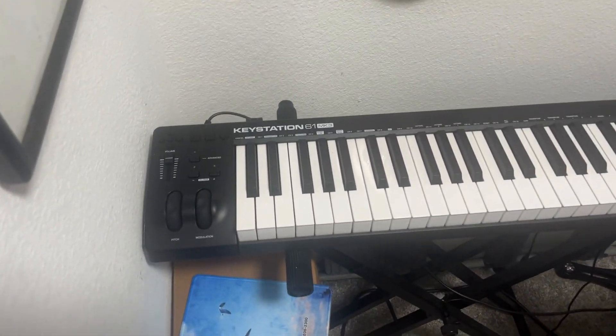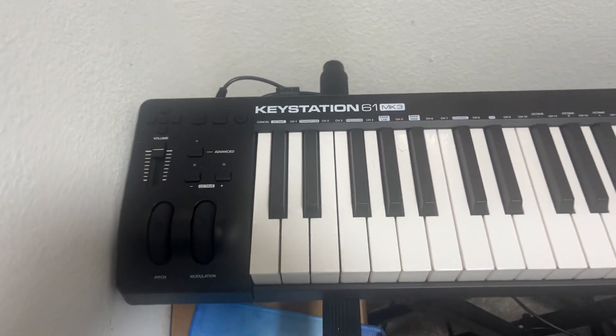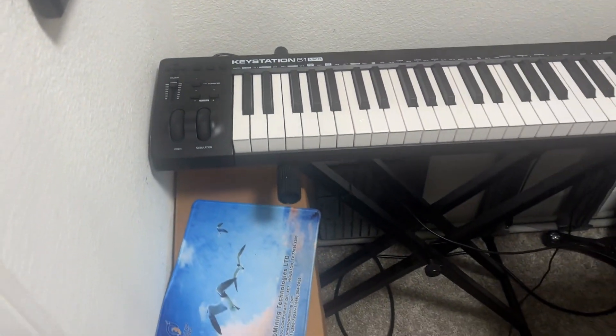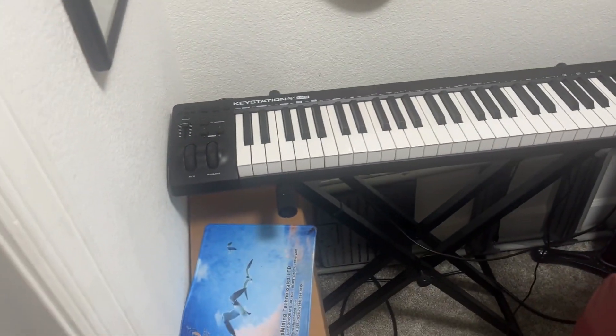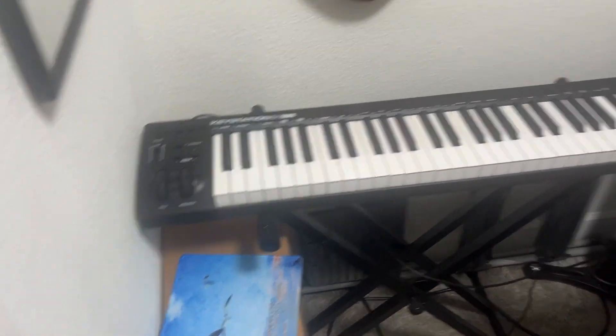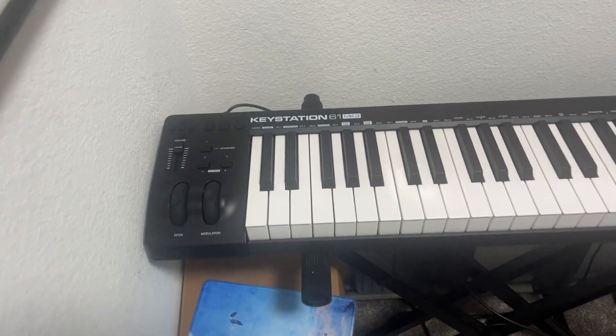This is KeyStation 61, Mk3, a full-featured keyboard controller. It's engineered for sequencing music and playing virtual instruments on Mac or PC. It features 61 full-size, velocity-sensitive, semi-weighted keys.